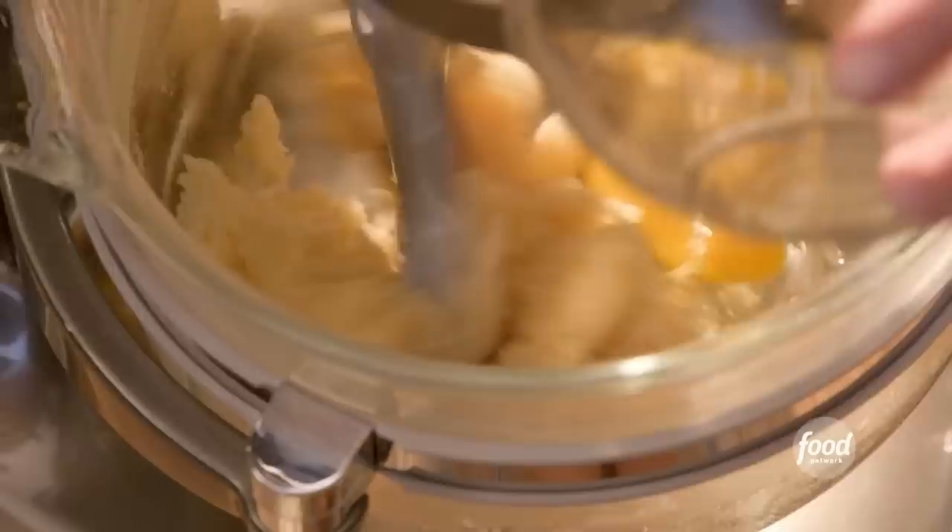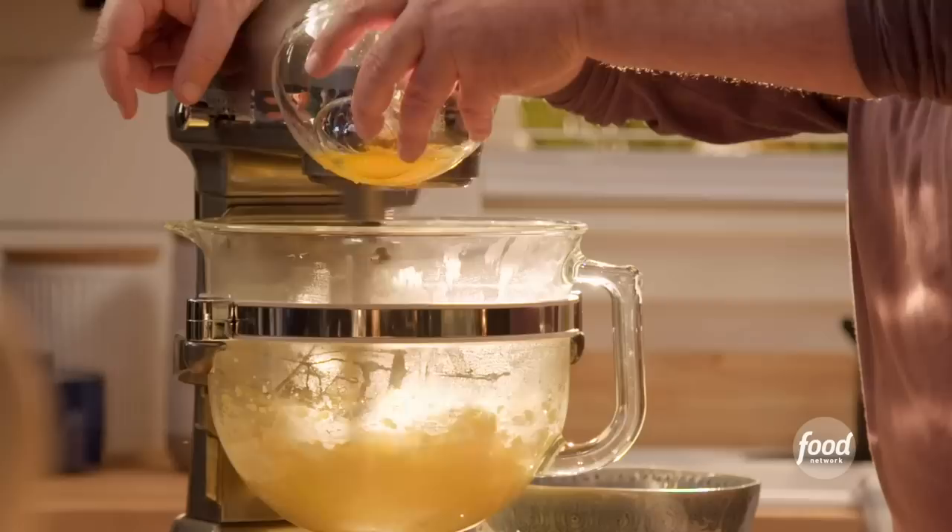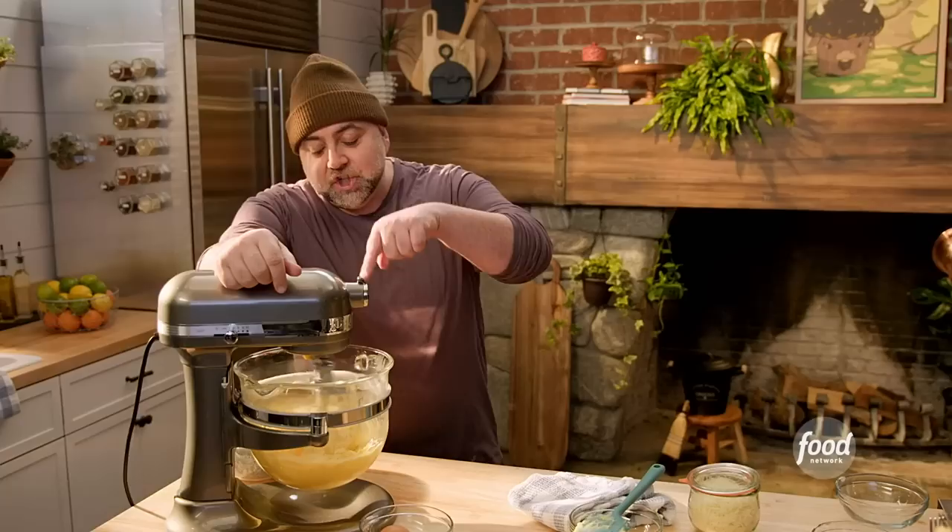I'll show you that in a second. So you add the first egg, mix it up. Turn this down so I don't shoot myself in the face with the egg. Let's add another egg. As the beater is going around, it should shake each one of those spokes, like brr-brr-brr. That's when you know your pate choux is perfect.